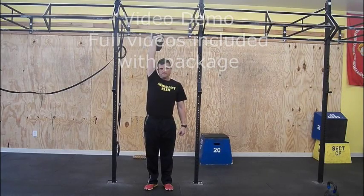Overhead walk, or waiter's walk. Begin with the bell in the press out position.